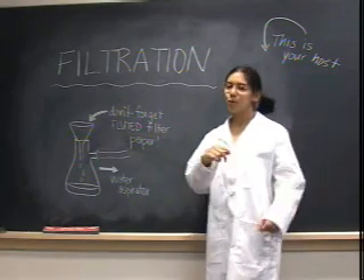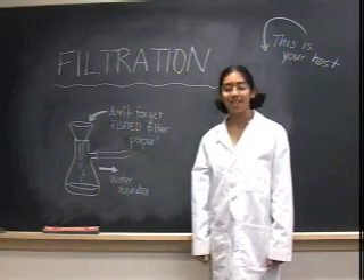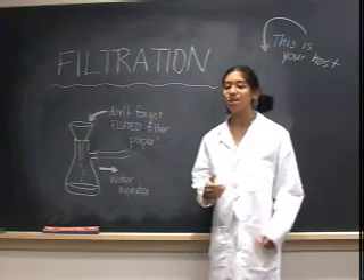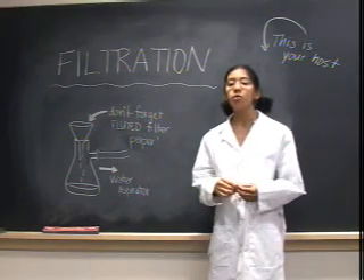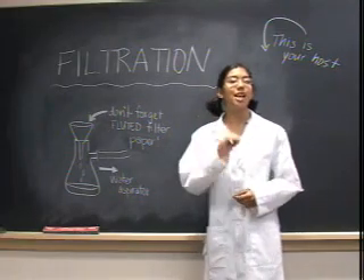Patience is a virtue. We all learned that when we were young, and it'll come into play during our filtrations in this video. The process of filtration is used to separate your solid product from solvent, or to remove impurities from your solution. This video will discuss three types of filtration.